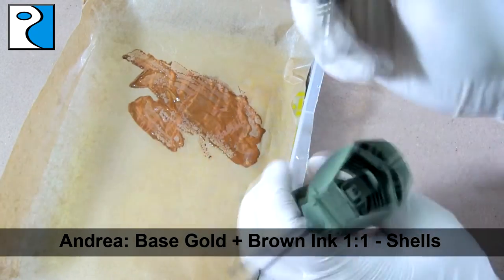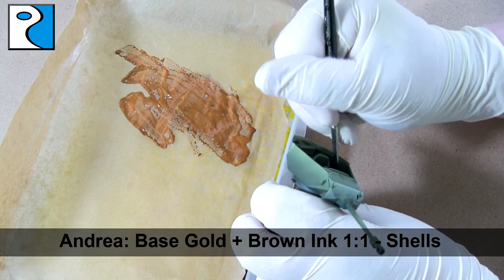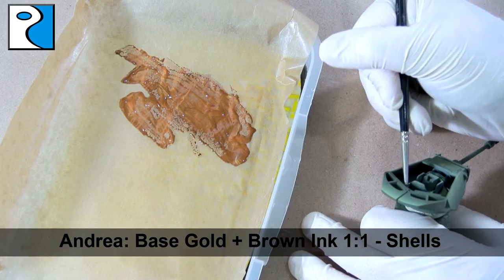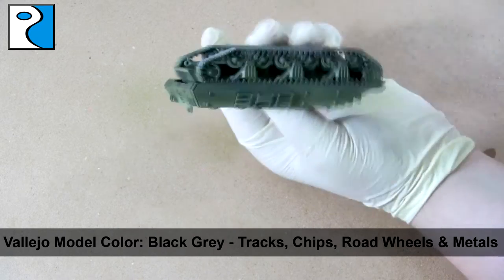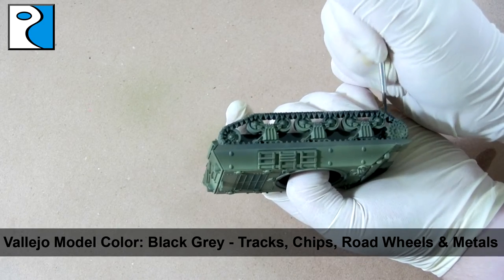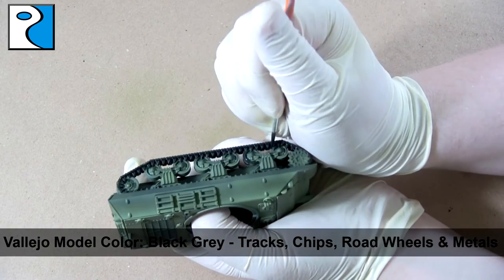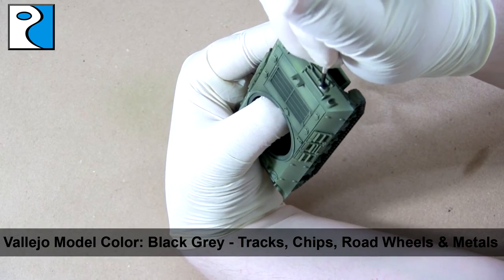With the basic modulation finished, we're going to start painting the details of the vehicle. I started with the shells inside the turret — it's quite hard to show these on camera. I didn't have any brass paint to hand, so I mixed Andrea Base Gold and Andrea Brown Ink at a one-to-one ratio for the base coat. Then I'm using Vallejo Model Color Black Gray, which I like for tracks, road wheels, and as the base for any metal tools on the vehicle. I've added a couple of drops of thinner to help it flow nicely and used a wet palette so the paint doesn't dry out.